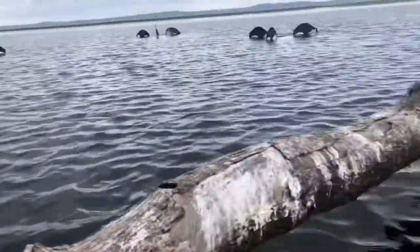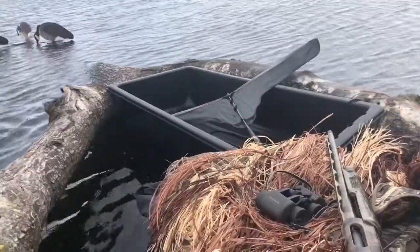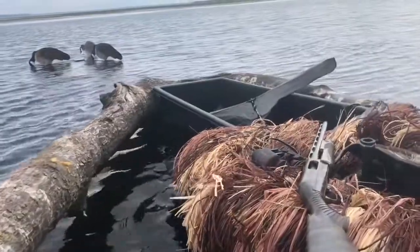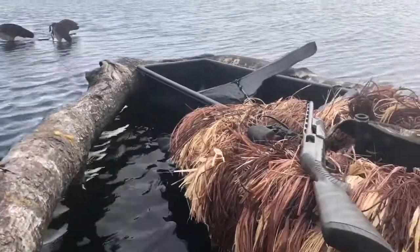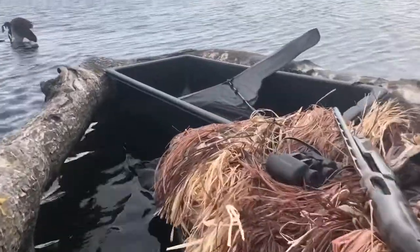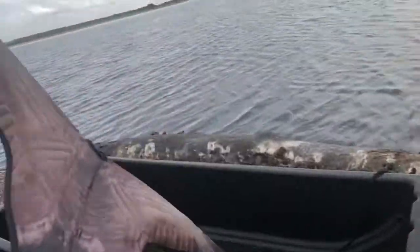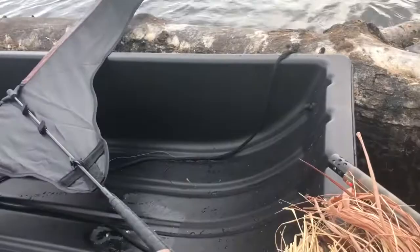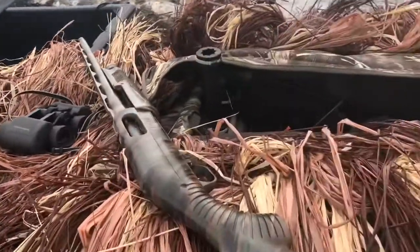As for getting out here, I loaded everything into the jet sled, which makes it a lot easier to transport these V boards or decoys in general. If you've never seen anything like this and you need a goose hunting flag — you can get their attention, but as soon as you get their attention with this, you want to stop using it, because then you're pretty much going to make them look at you and they're going to flare.